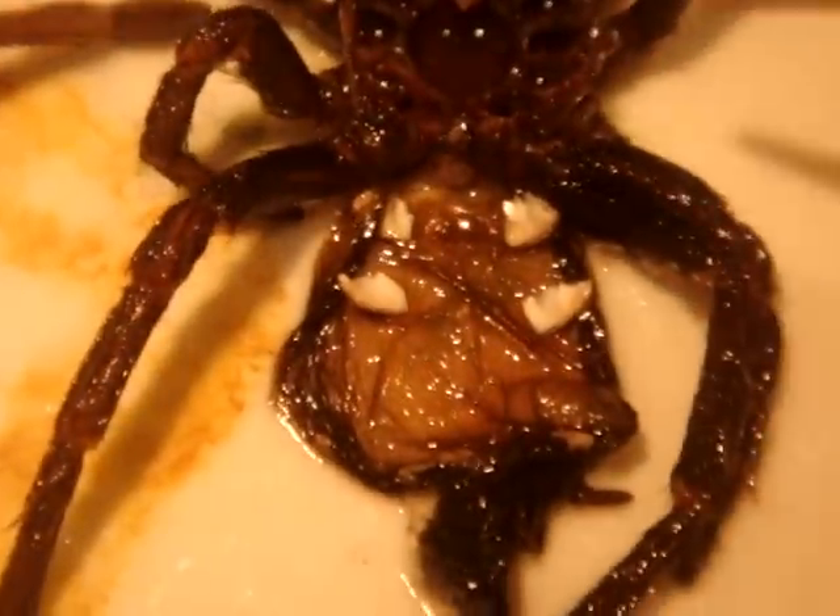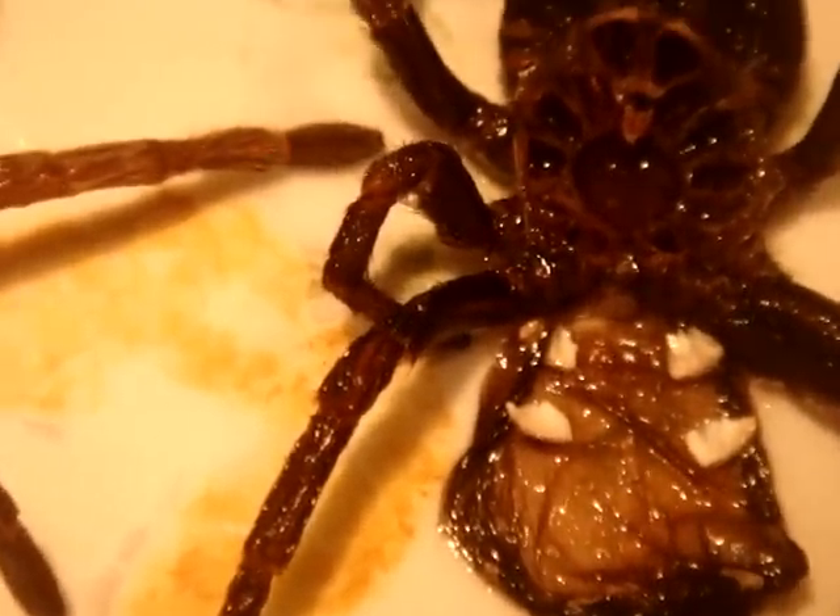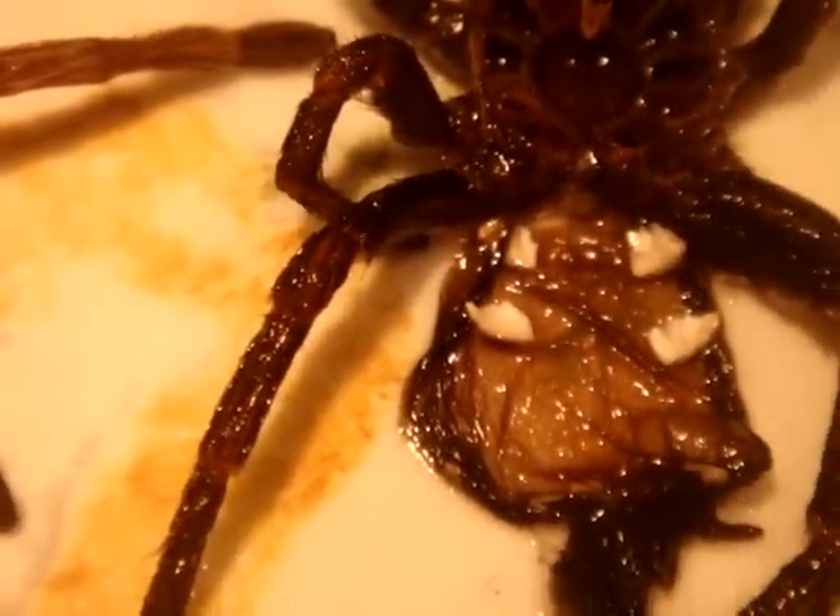So, for the inspection, you dab it in water and soap, and you let it sit for about a minute, then you start opening up the abdomen area, which you see right here.